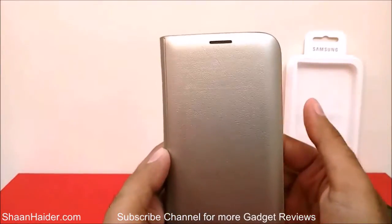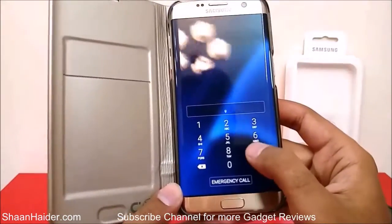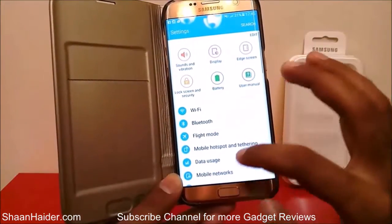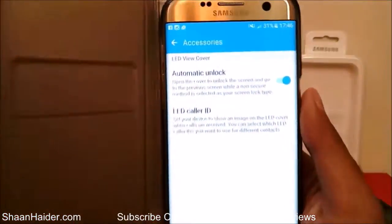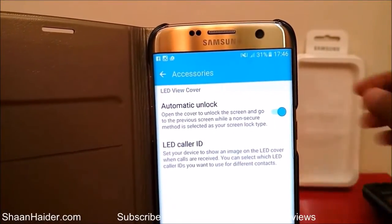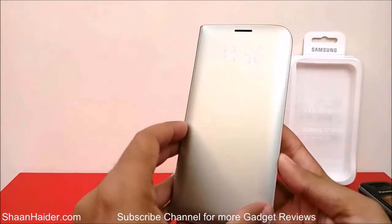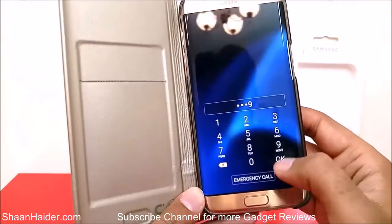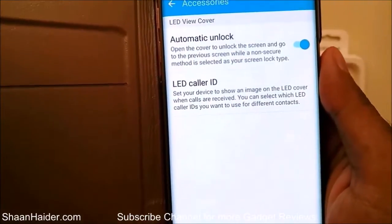That's a really nice feature. If we go to the settings and then the accessories section, we can see the LED View Cover is automatically detected. Automatic unlock is turned on by default — that's why when we close the flap the device locks, and when we open the flap the screen lights up. If there is no security set, the screen will unlock by itself using the automatic unlock function. There is also another function called LED Caller ID.